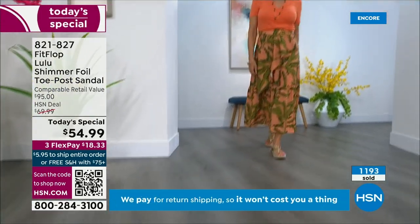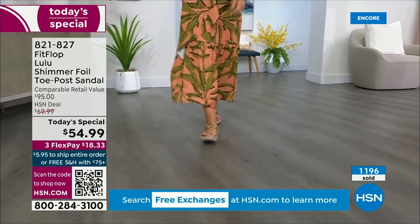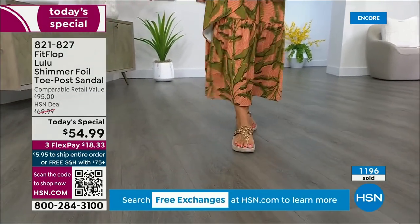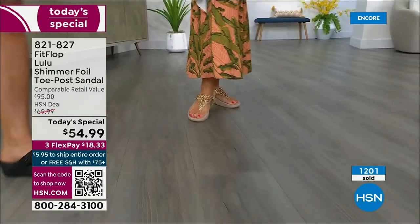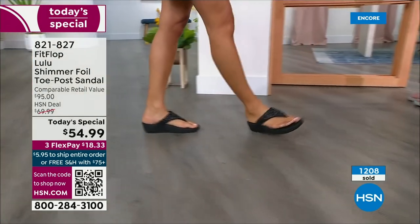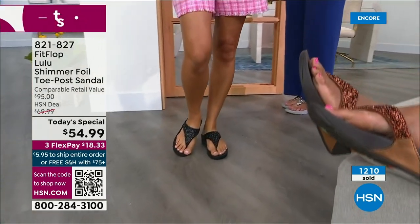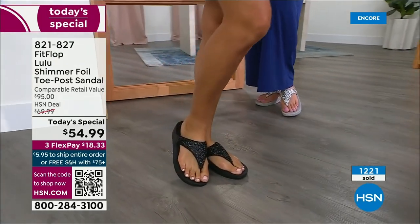How many countries is FitFlop available in now? I mean, it's global — about 60 countries. It started over in the UK. I know it's in Canada because I met some Canadian ladies at one of the theme parks and we were literally hanging on a ride — our feet were dangling — and I'm like, 'You have FitFlops!' as we're flying through the air.